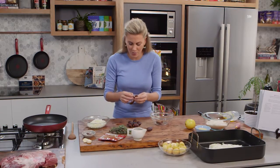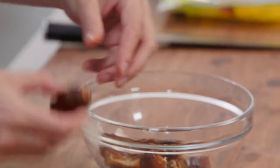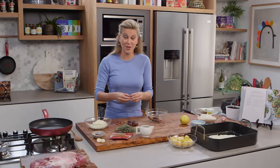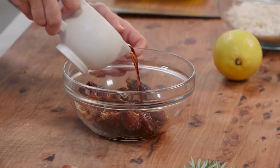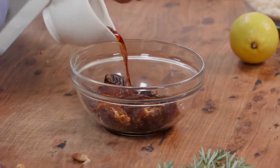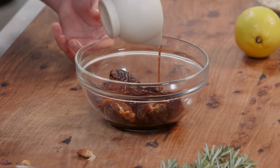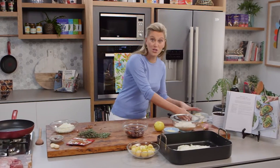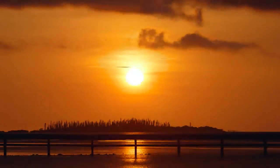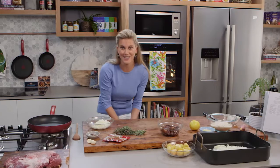You need 200 grams of the dates and I have warmed up a third of a cup of port. When using dates in a savoury way, port, which has quite a deep molasses sweet flavour, goes nicely with it. Just leave this for about 15 minutes — if you've got more time, leave them for half an hour — and now we can get on to the rest of the stuffing.